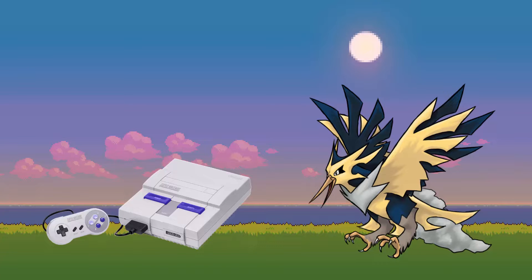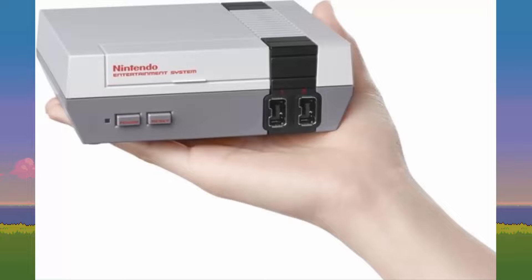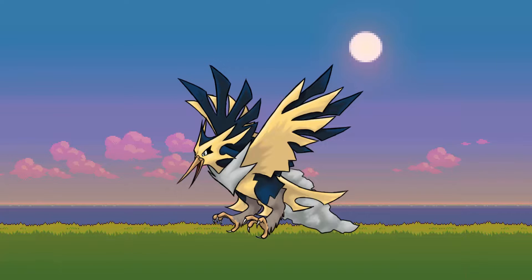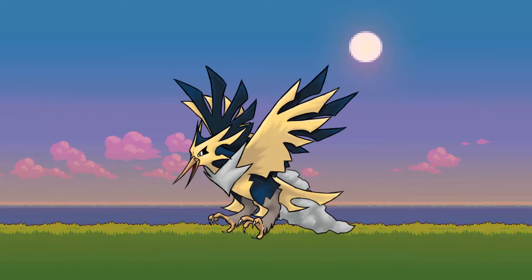The original Super Nintendo is the successor of the original NES. In 2016 we got the NES Mini, and off the success of that little console we got the SNES Mini. I recently bought the SNES Mini and I gotta say, it's a neat little console.